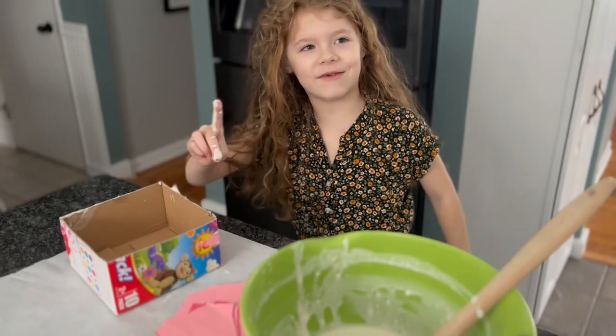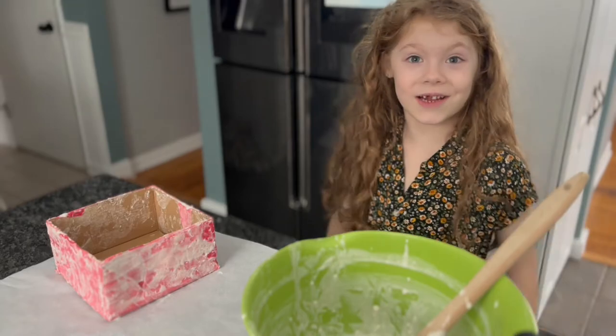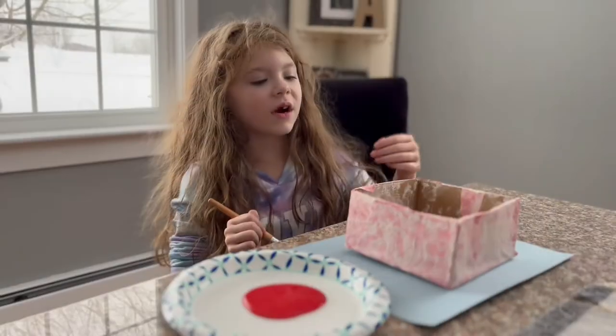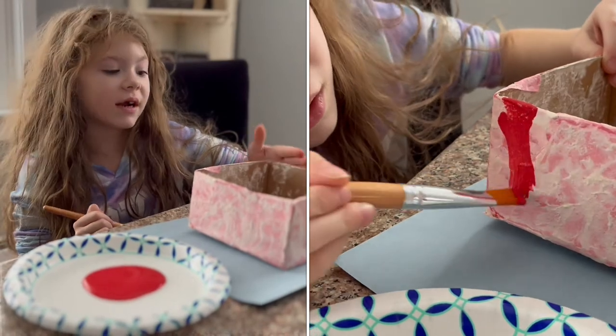This is taking forever. There we go! Let's just let it dry out. We are going to paint this because it dried overnight.